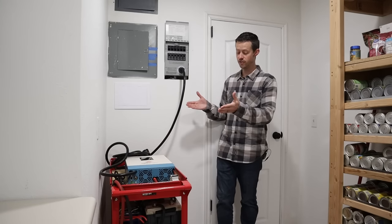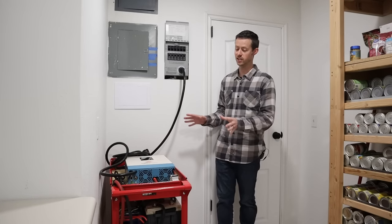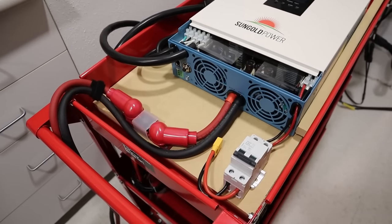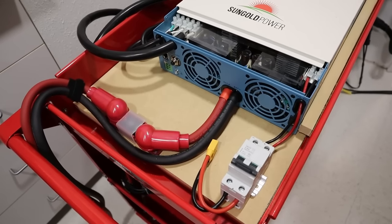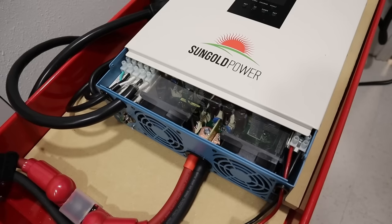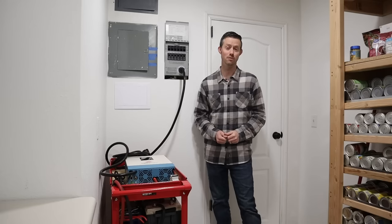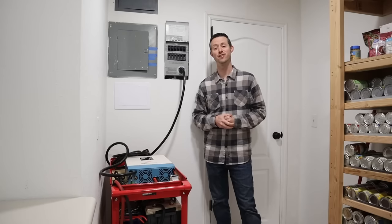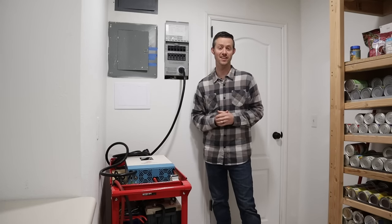I'll include links to the inverter and all other parts or components used in this build down in the video description. This is a really fun project — I'd love to get your feedback. What would you change? How would you do it differently? What do you like about this project? Throw a comment down below. I really appreciate you guys watching — please give me a thumbs up if you like the content, and hopefully we'll see you in the next video. Thanks for watching, until next time.